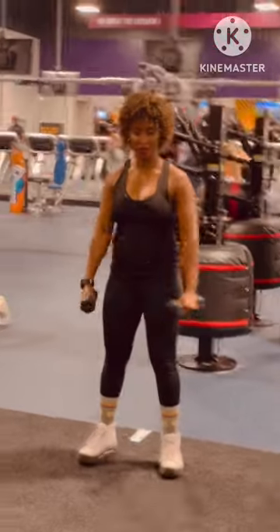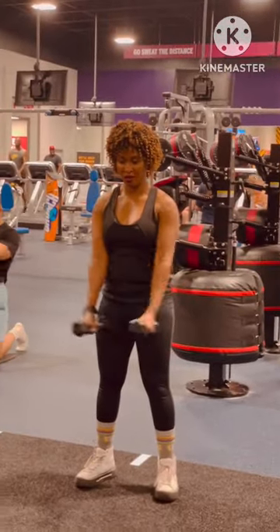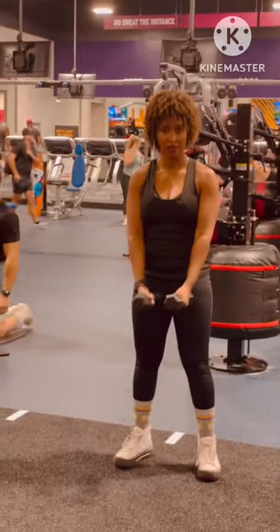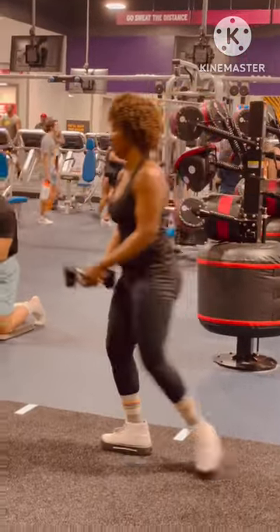Station number seven: she did upper body — side laterals. She has three different sets of weights and her form is beautiful. Then she went harder with a heavier set of weights, and then hardest with the heaviest set.